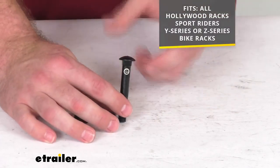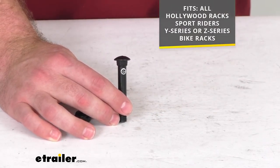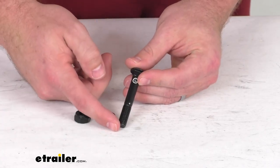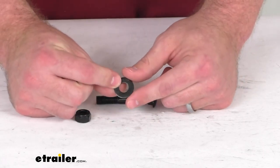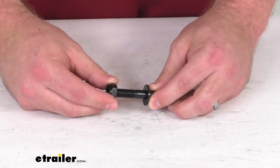This is going to work with all Hollywood Racks Sports Rider Y series or Z series bike racks. It is going to include the two and a half inch long three-eighths inch by 16 carriage bolt, the three-eighths inch washer, and the three-eighths inch nylock nut.